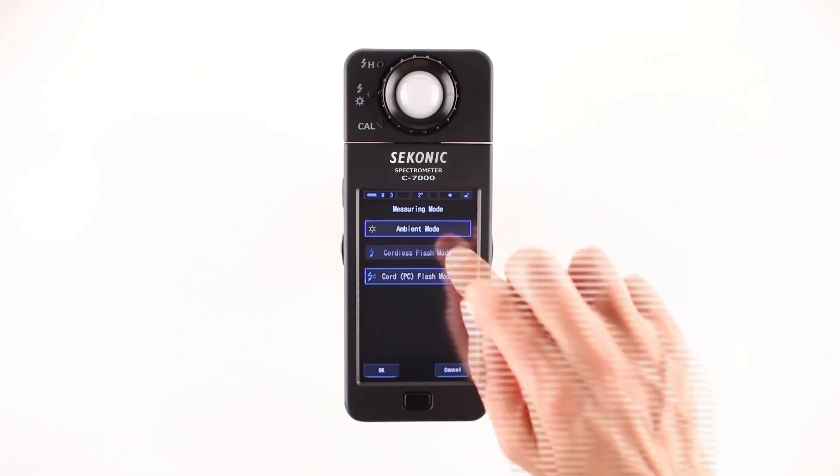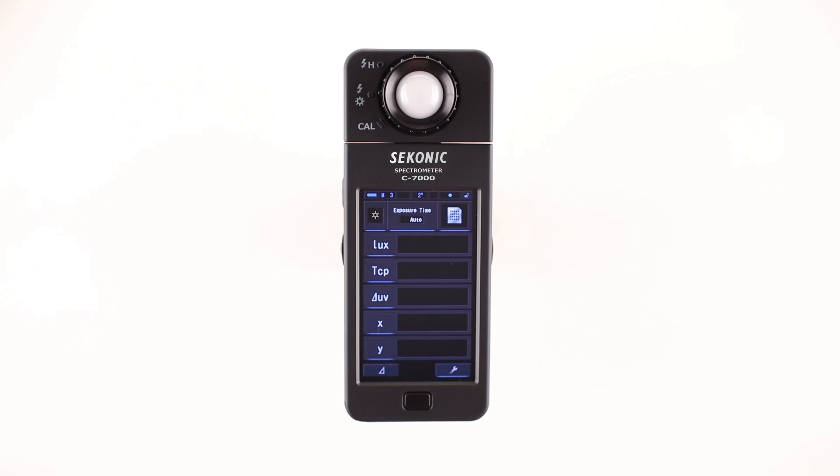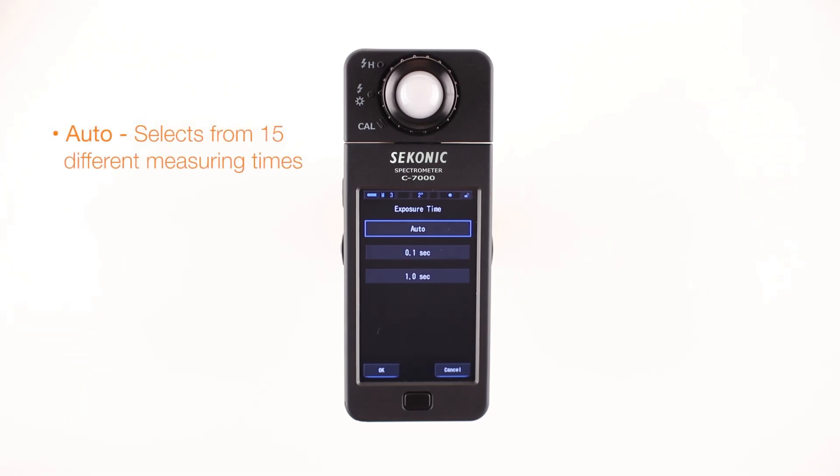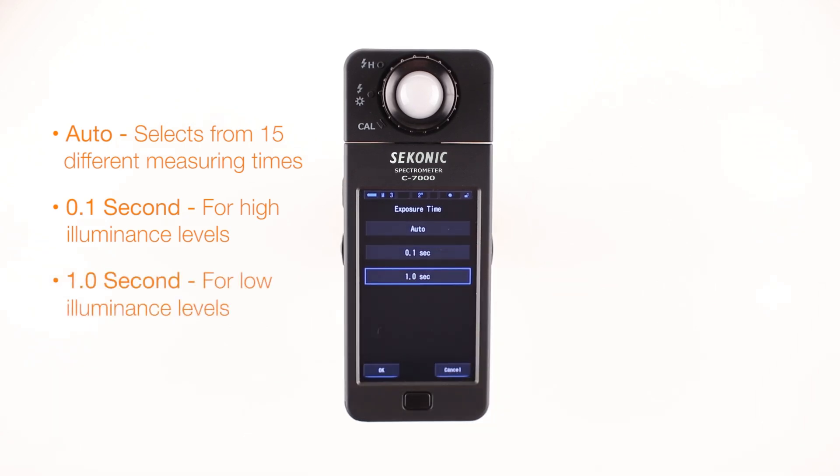Let's select ambient mode first. Touch the OK button and the screen will return to the measuring screen. To the right of the measuring mode icon is the exposure time button. Touching this button brings you to the exposure time selection screen, where you can select one of the following choices: Auto, 0.1 second, or 1.0 seconds.